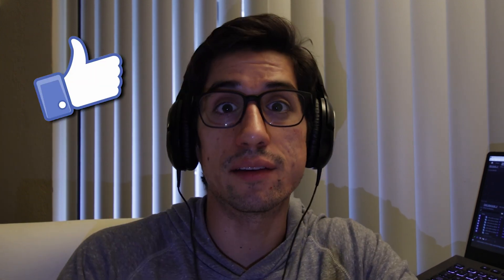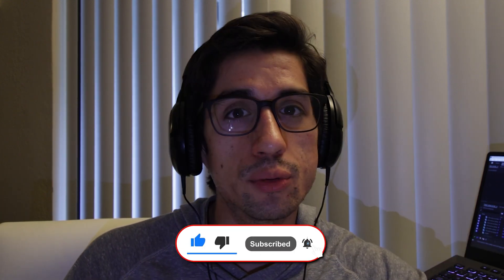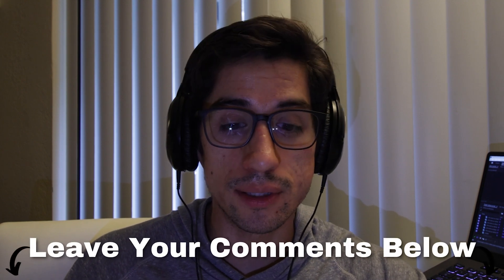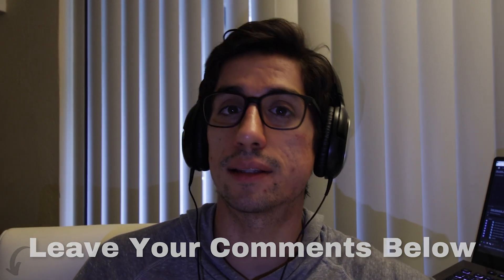I hope this video was helpful and maybe you learned something. Please leave a like if you liked the video and follow for more filmmaking content. I'll be doing more camera tests and camera gear reviews — I really want to start limit-testing more things out of my own curiosity, and I figured you might like that too. Thanks for watching, and I'll see you in the next video.